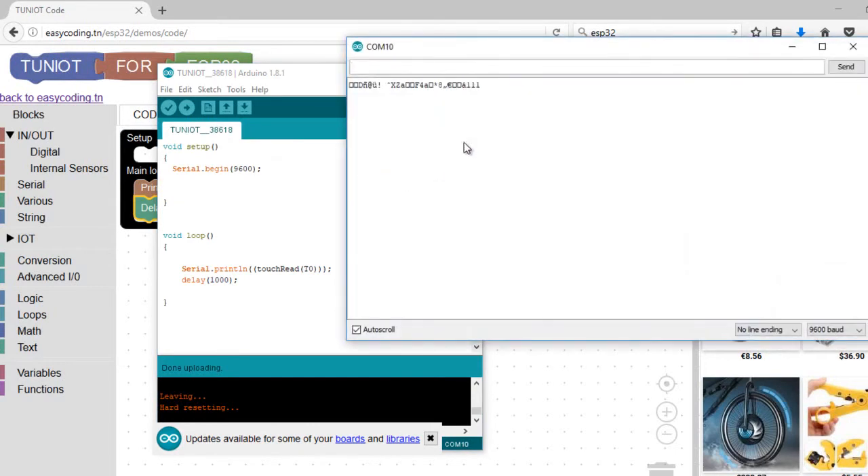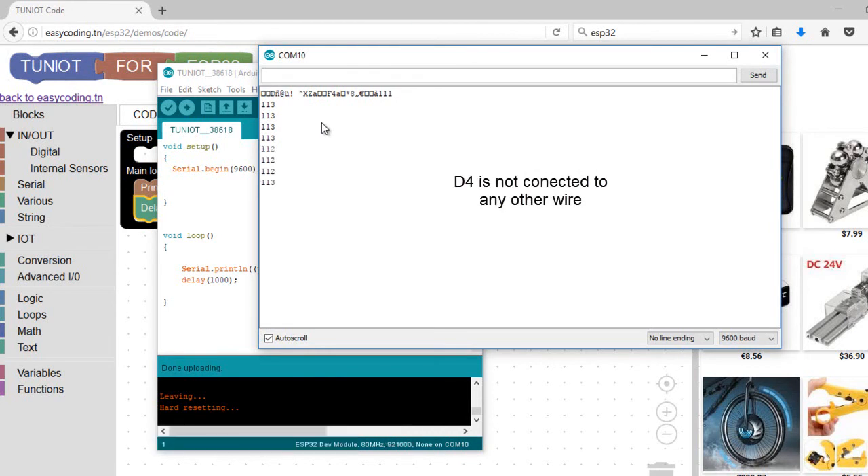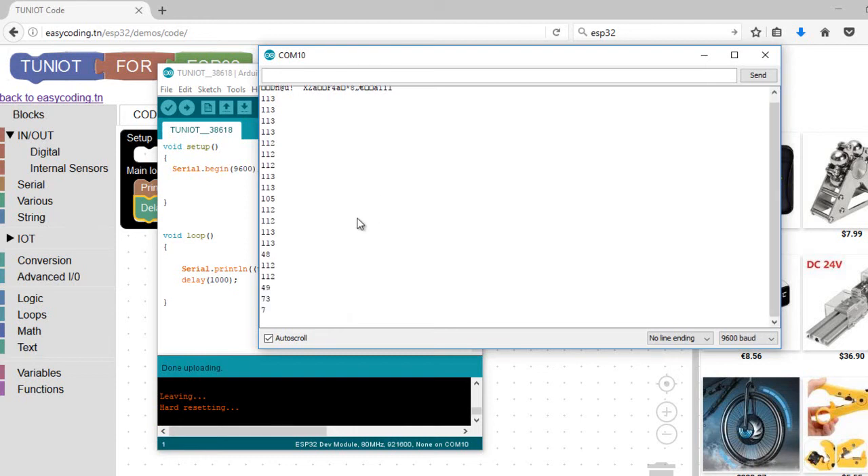When pin D4 is not connected to any wire, it gives a value around 130. When I plug a wire, this value decreases to around 60. When I touch the end of the wire, this value decreases to less than 20.